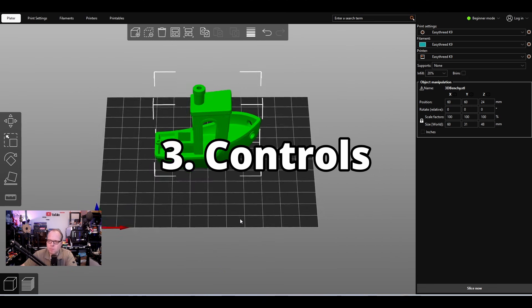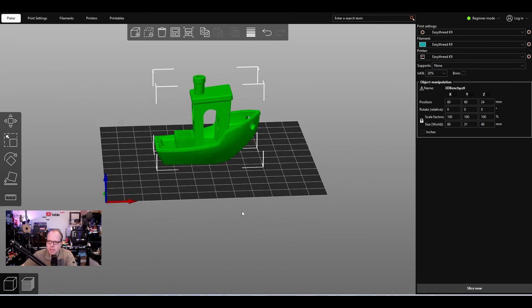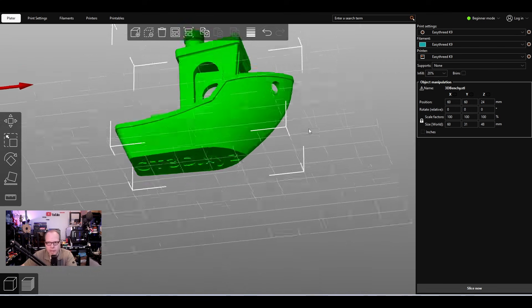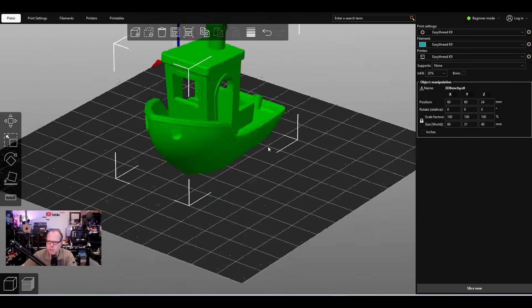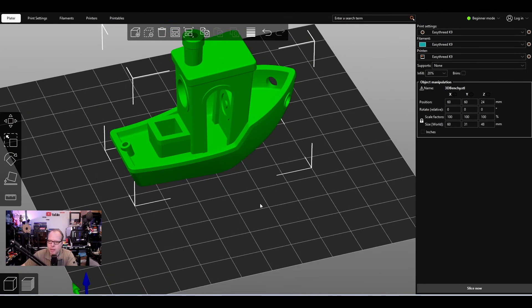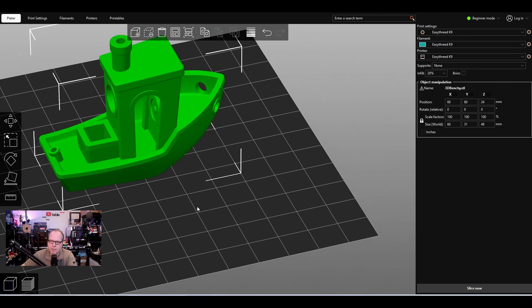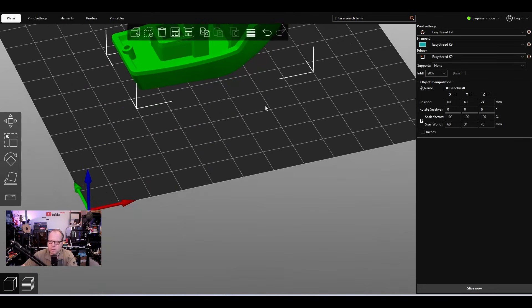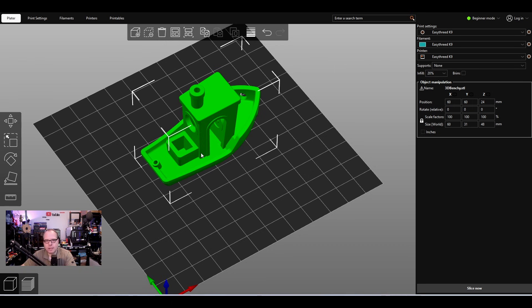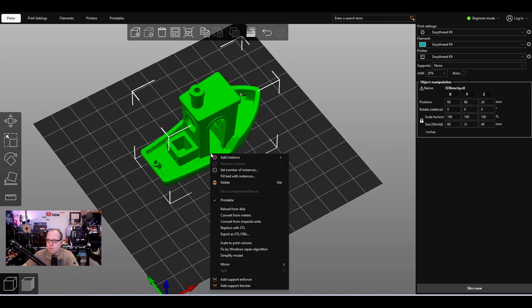Using the left mouse button you can rotate and pan the build plate, and on the bottom you can see how the model will look. You can rotate it however you want to see all sides of the model. Scroll to zoom in and out, and use the right mouse button to move it left, right, up, down, closer, or further away. If you accidentally add a model you don't want, press Delete on the keyboard.